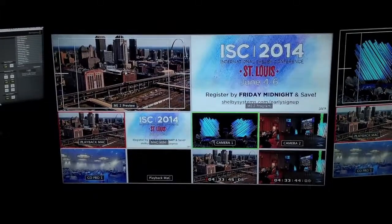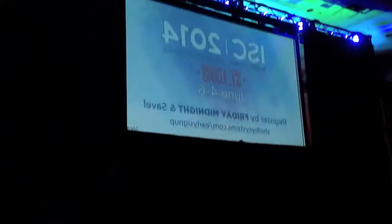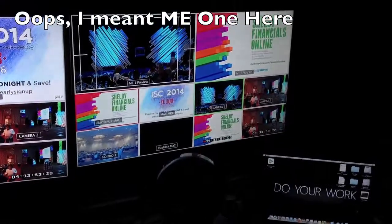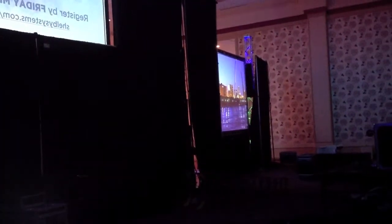Now what ME2 is controlling is the center screen, way up there. And what ME2 is also controlling are the two side screens — panning over, right there, you can see that.